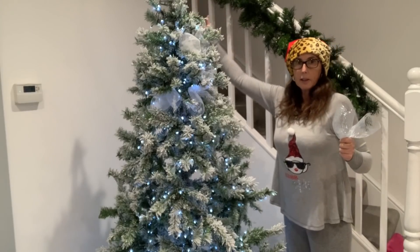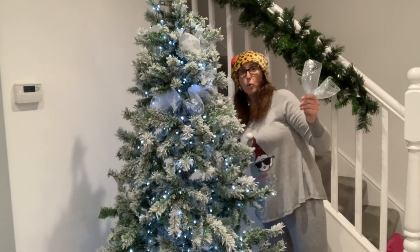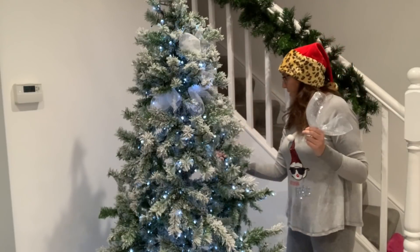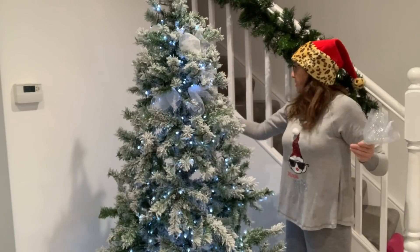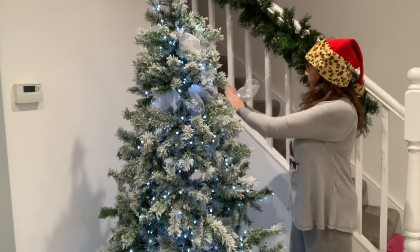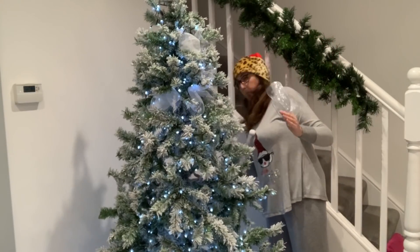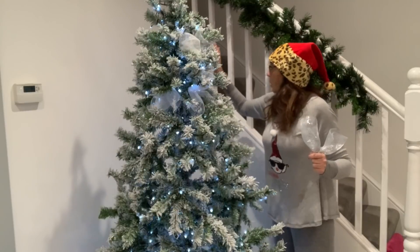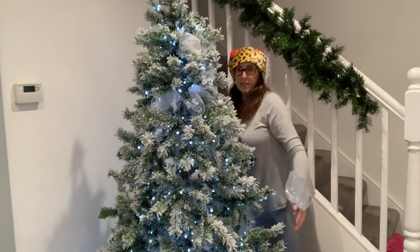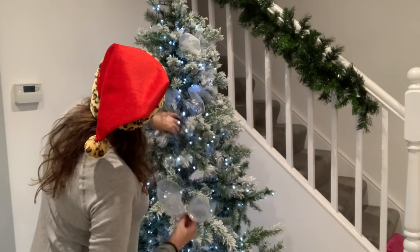I'm not going to do the back of the tree because it's against the wall. For the back branches, I just fold them up so they're standing upward — there's no point having them sticking out or your tree will be out from the wall. I buff them up a little flatter but don't push them right against the wall because I want to be able to get around it. I'm going to put some more in here. I might need to make these a bit thicker — this size is okay for the top part, but as we get lower down I think we need bigger pieces.